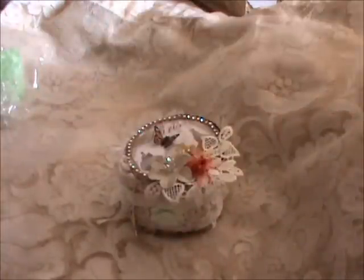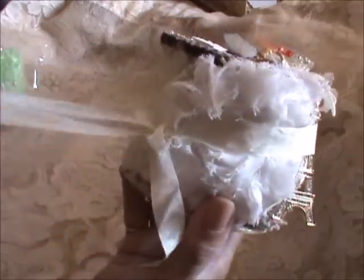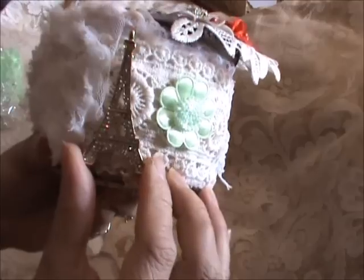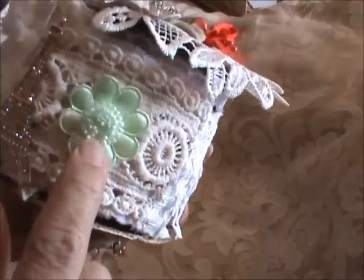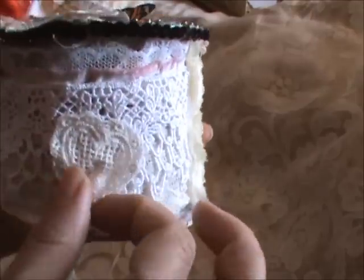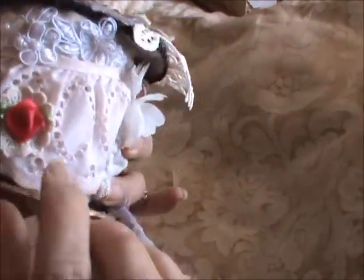These were from past design team packages. I used some seam binding as a closure, and Natasha has many colors of seam binding in her store. I also used the gorgeous Eiffel Tower pin that she gave me - gorgeous. These are the flowers, and I also sprayed this flower on the inside to change the color, but this is its natural color. She has many colors. And this is one of her hearts that was given to me in my design team package.